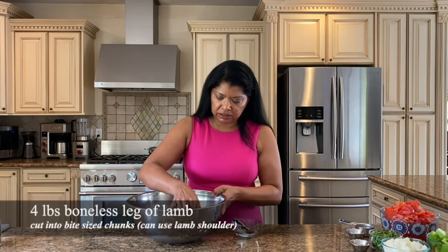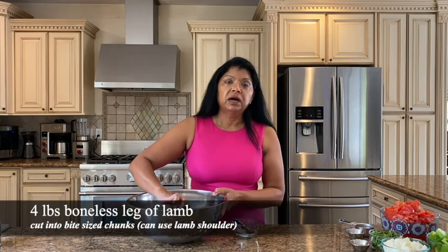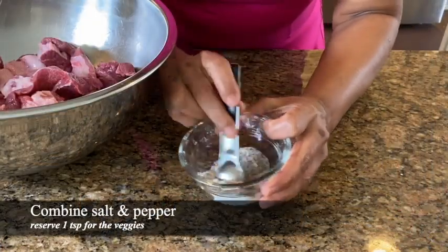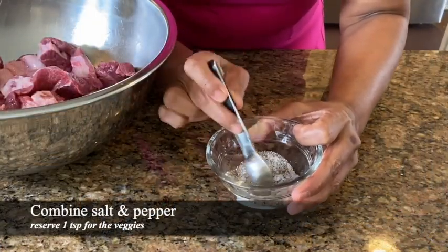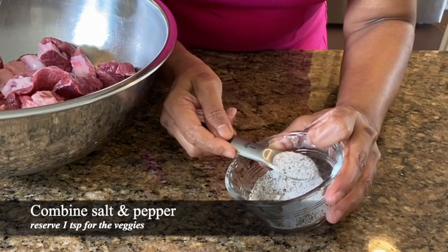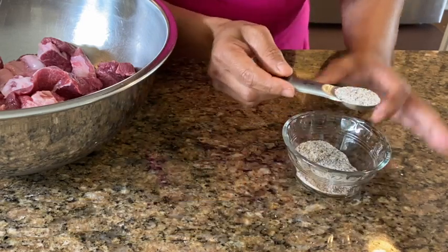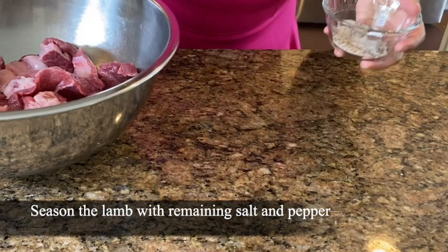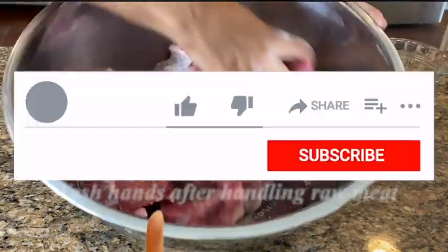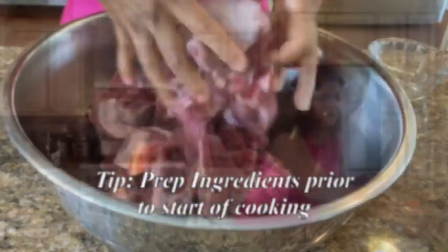To get started, I have here lamb — this is four pounds of lamb meat from the leg, so leg of lamb that I cut up into chunks. I have some salt and freshly ground black pepper. I like to mix my salt and pepper together, so just mix it together. I'm going to reserve one teaspoon of this mixture for the vegetables, and the rest of it I am going to season my meat.